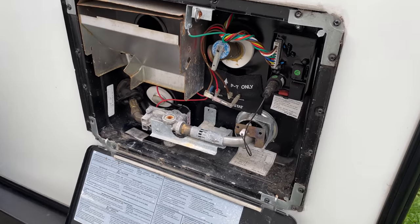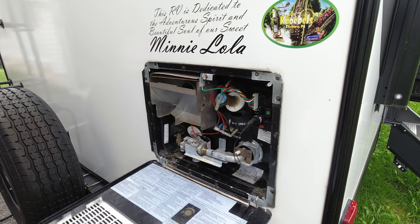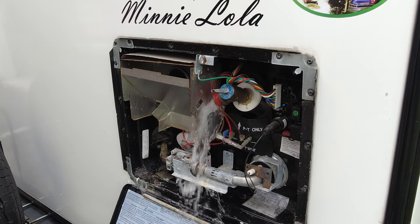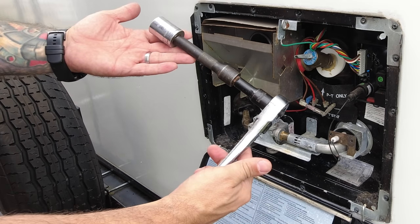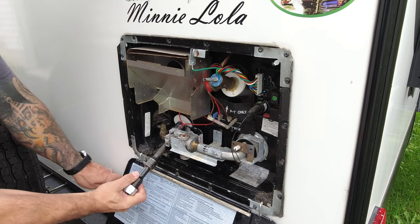Next, we need to empty the water heater because that's one component we can drain and isolate from the water system. Your water pump should be turned off right now, and before we drain the water heater, open your pressure release valve first. If you remove the drain under pressure, you're going to get drenched and possibly burned if your water heater was on recently. Next, we can remove the drain plug. If you just use some ratchet extensions, it's fairly easy to get to.